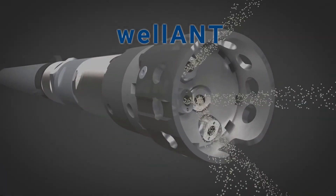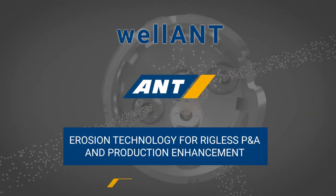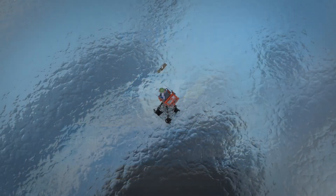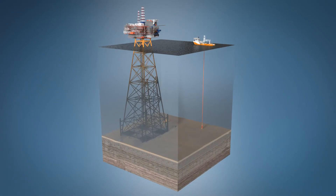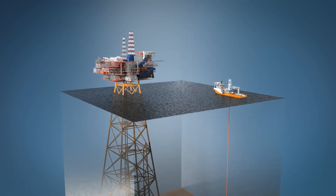Wellant — the next level of water and abrasive. Wellant is an exciting erosion tool that ensures high efficiency in rigless P&A and production enhancement.